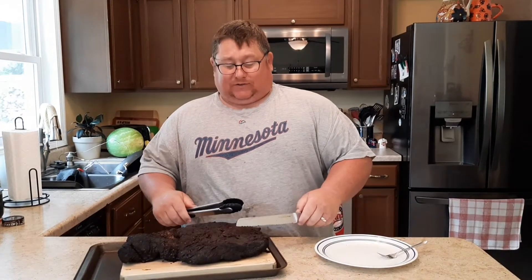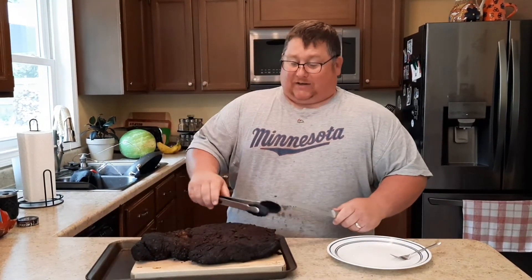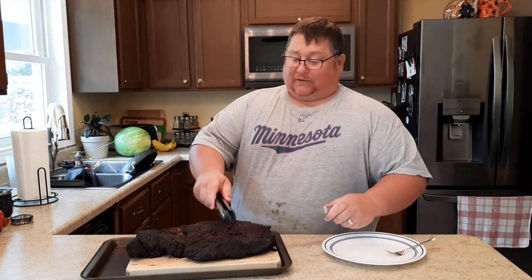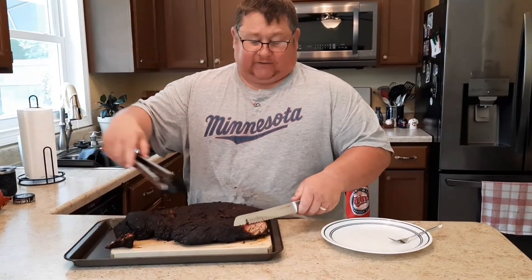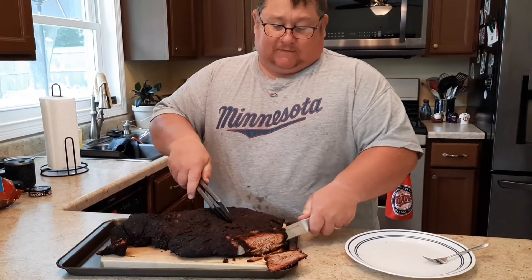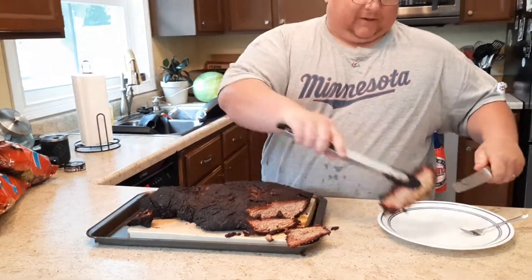We took this brisket off the smoker at about 202 degrees. I let it sit on the counter for about 35 minutes to let it cool down and get all those juices sucked back into the meat. Now we're going to cut it against the grain — the grain on this flat is going diagonally this way, so I'm cutting it at an angle. There's that nice burnt end that everybody likes, and I'm going to cut some nice thick slices.